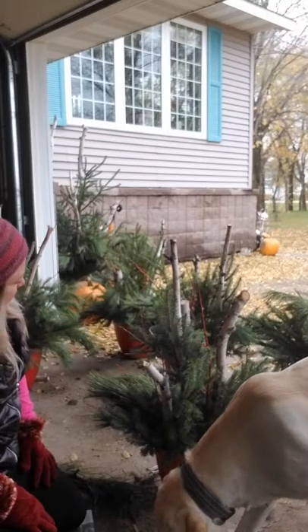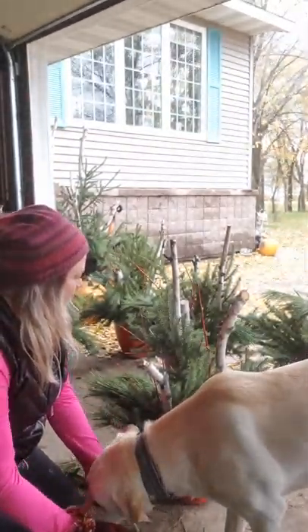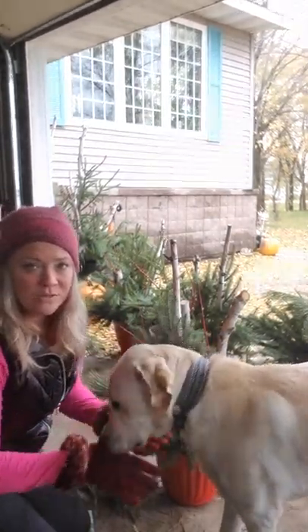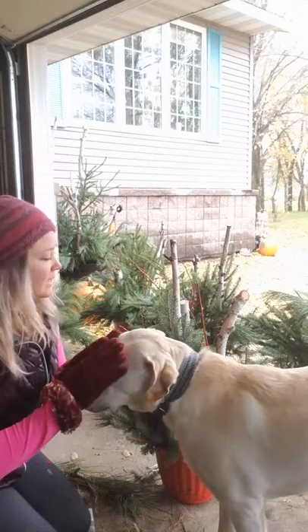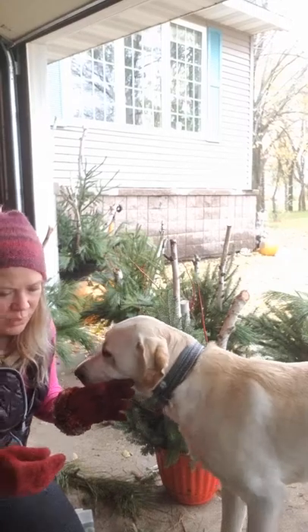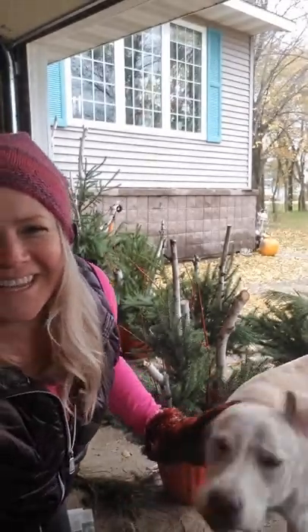You want to cut your greens as soon as there is a hard frost. You don't want to put these in the house — the needles will fall off. It has to stay cold, because once the sap starts running through them the needles will all fall off. Anyway, that's my tutorial — hope you guys have a great day, thanks for watching!